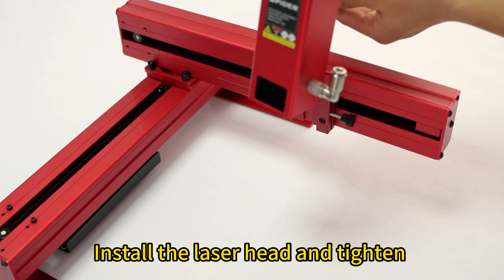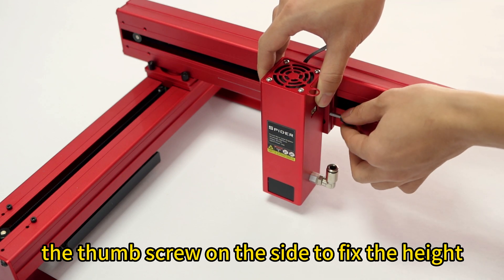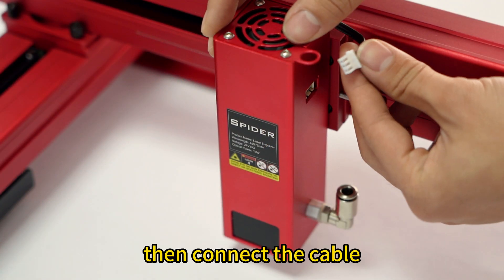Install the laser head and tighten the thumb screw on the side to fix the height. Then connect the cable.